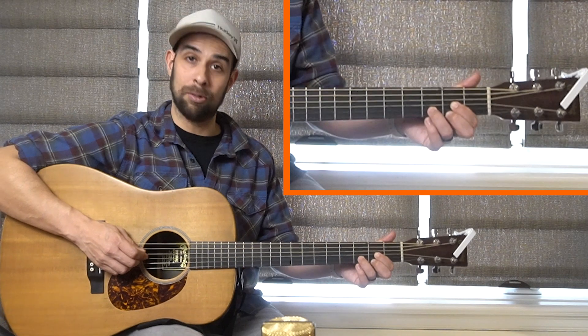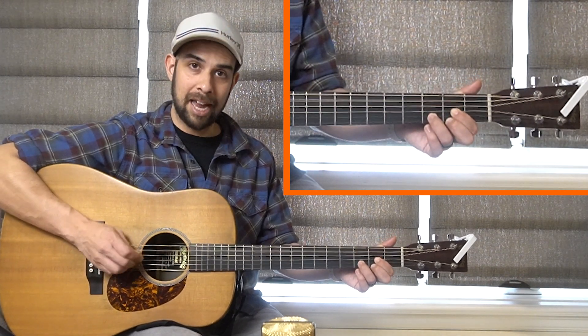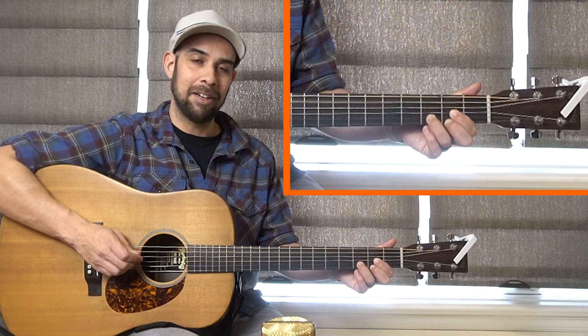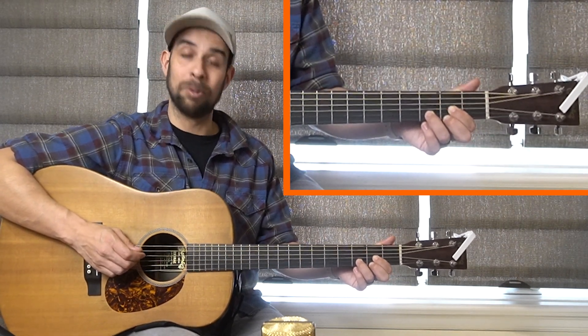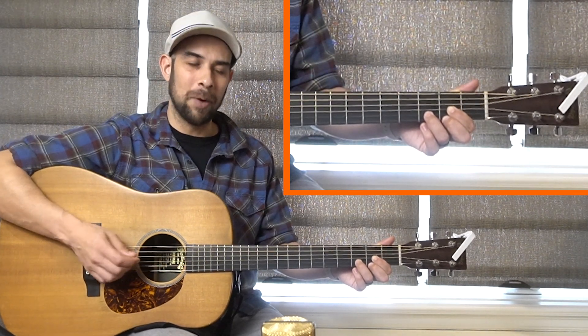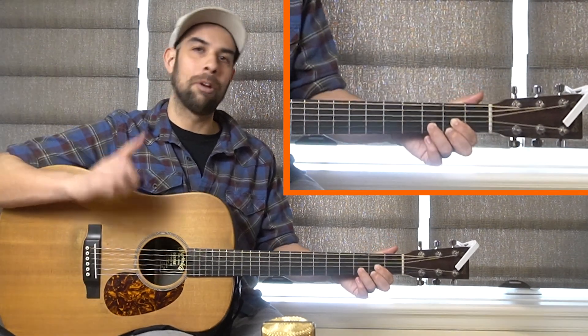Without the strumming, we're just going to be switching between these two notes — D and A. We're not even holding anything down on these strings, which is the cool part. Get used to that.